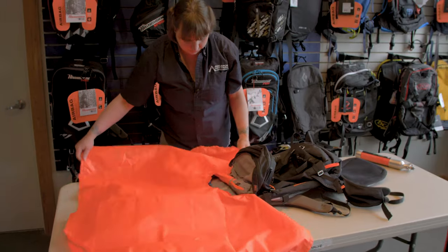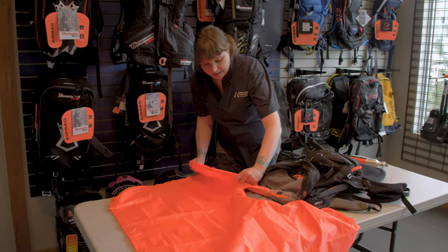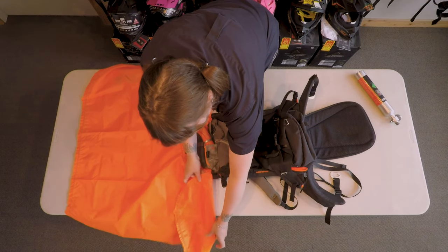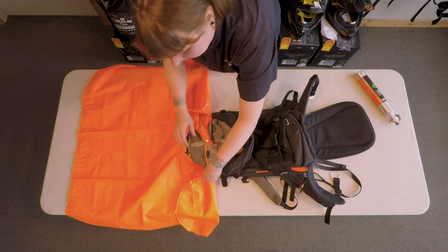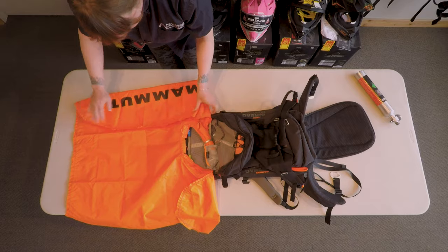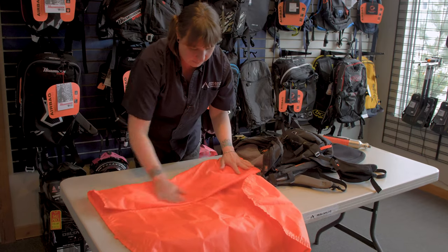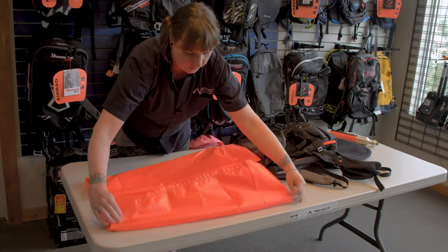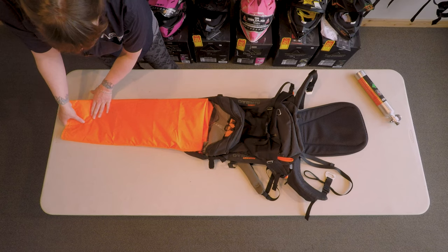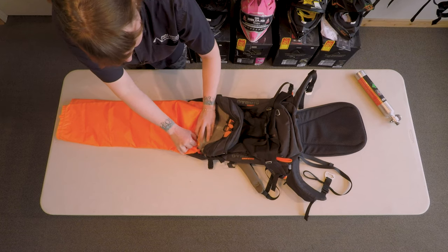We are ready to start folding. The first thing to do is to pull these little flappy parts and fold them so that they're level with the pack. Then you just start accordioning it in — there's a fold there. This is your last chance to try to get all the air out, so get a little bit of any leftover air out right now.